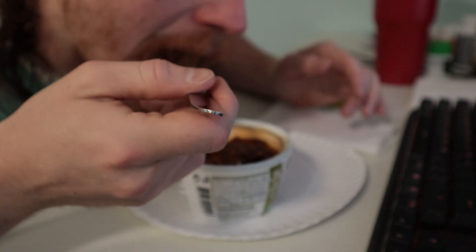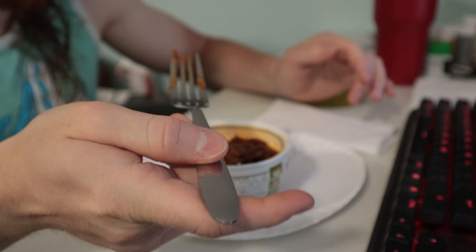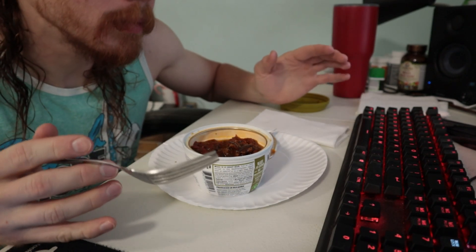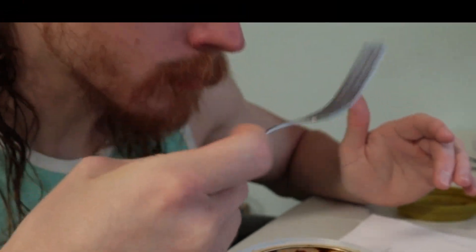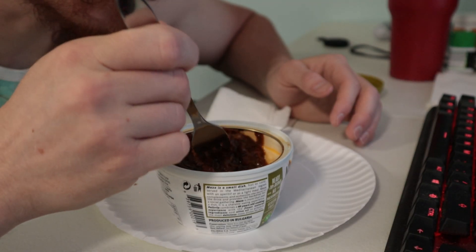And maybe it will be less gross. But probably not. Maybe if I put it in the fridge and let it cool off a little, maybe it would solidify, and then I would like it more. The more I eat it, the more bearable it becomes.